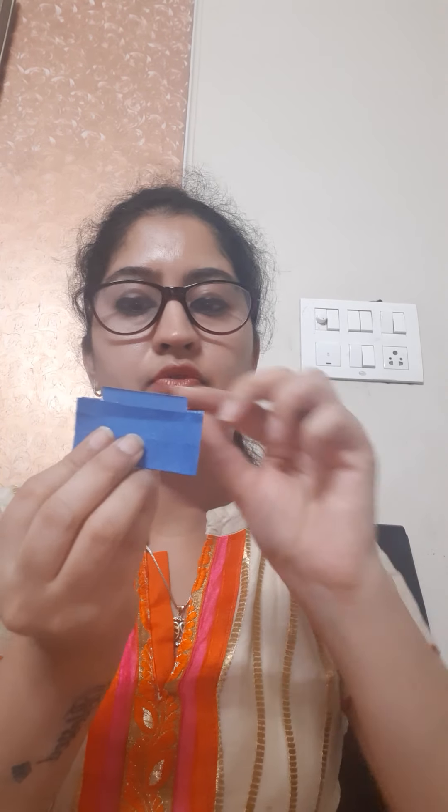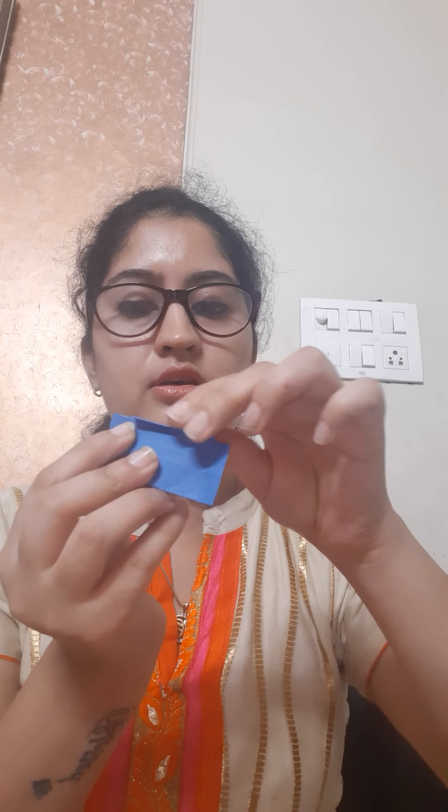Now we will cut some part of it and we will make it a cute little envelope shape so that we can put something here. You can say we had made a pocket. Now we will paste this pocket inside this biggest rectangular.